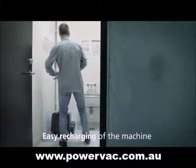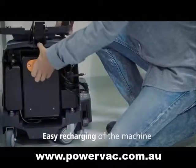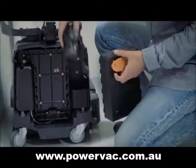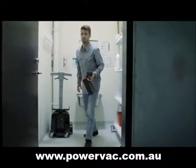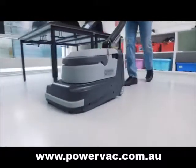Being a lightweight machine, you will find it easy and safe to move. It is powered by a new lightweight lithium battery offering at least 40 minutes of continuous scrubbing and drying. Neil Fisk's battery management system keeps the efficiency at maximum and safety at the highest level.